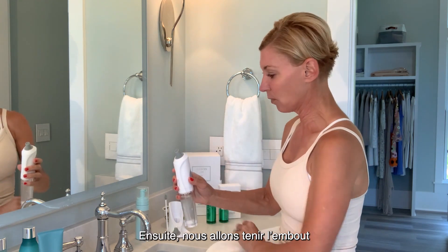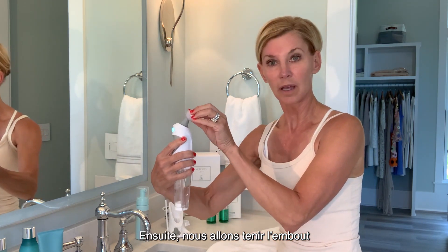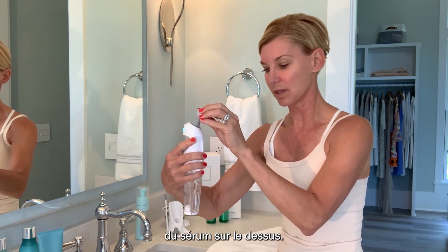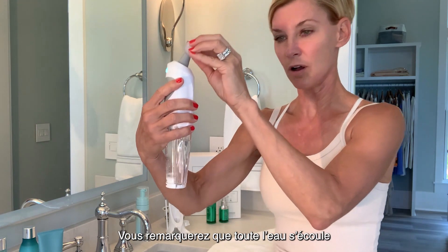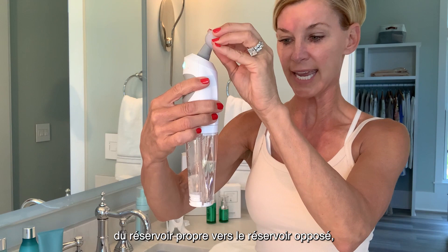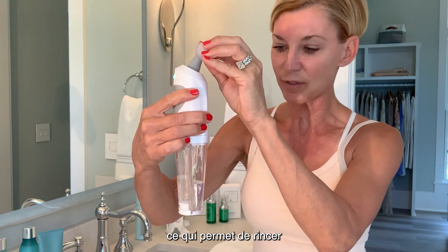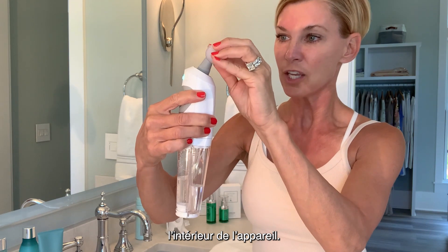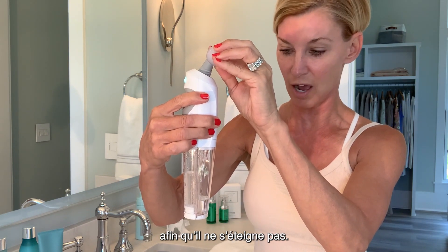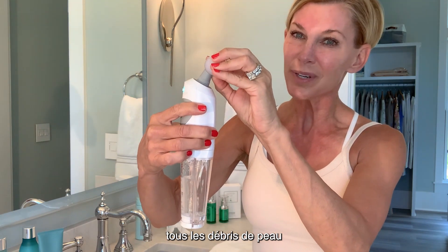Turn it on as we did when we used it to get it going. Then what we're actually going to do is hold our serum tip over the top, and you'll notice all of the water draining down through the clean tank into the opposite tank. Basically it's just flushing out the inside of the device — you want to keep it completely upright at all times so that it doesn't turn off.